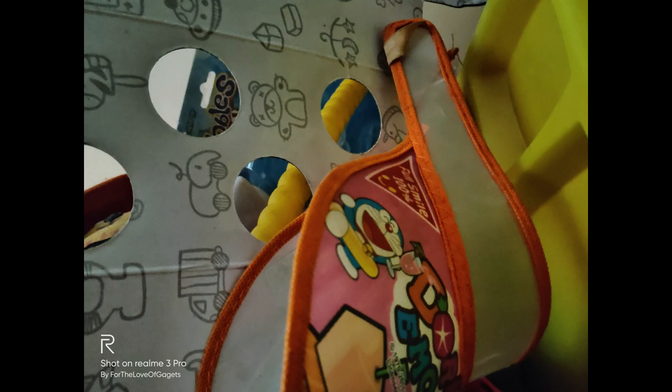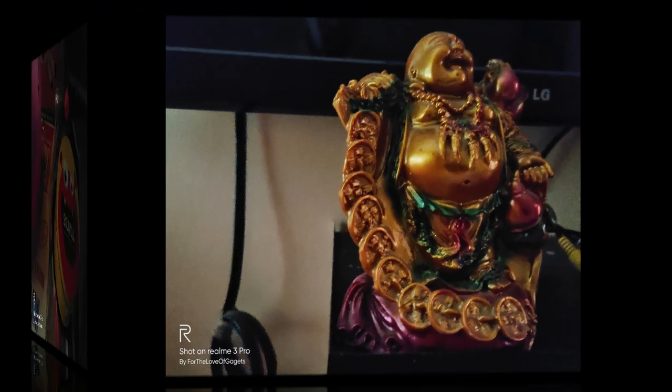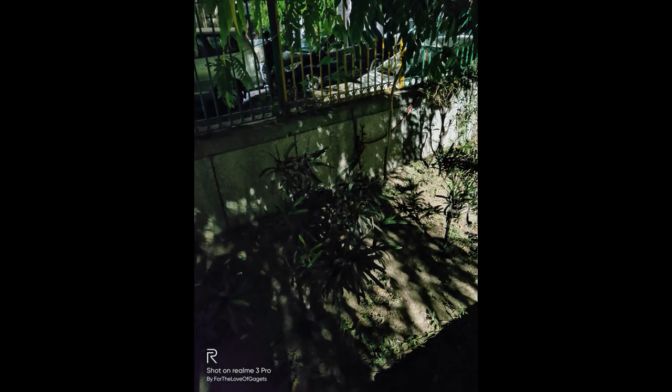Now the actual pics — this is without the Nightscape mode, followed by with the Nightscape mode. That's how the pattern will be throughout. You can see the difference clearly. The next picture is of the Soulful box we saw in the video, and you can see how much clearer it has come. The next one is actually the best of all — no blurriness, clear detail, just like you turned on a tube light. For the fourth capture, here's the shot without Nightscape followed by with Nightscape — see how much difference it has made.